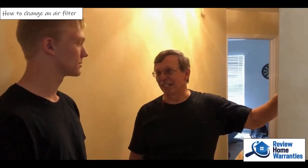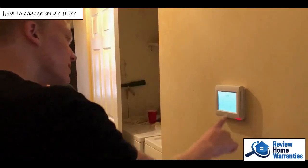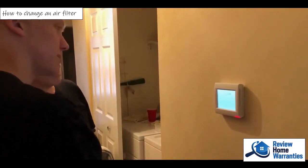I'm going to show you how to change the filter in the furnace for the house. The first thing that you do is you go to the thermostat and turn it off.